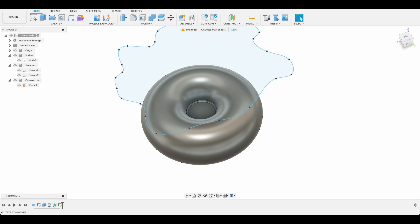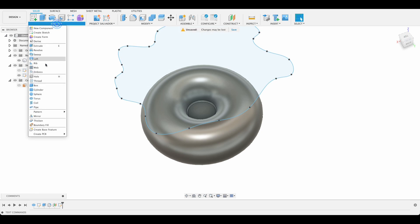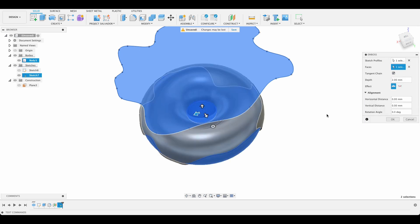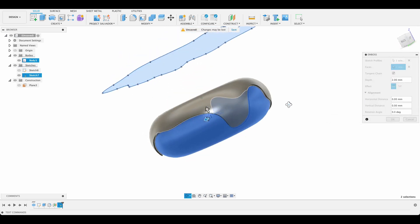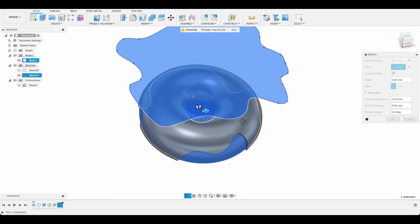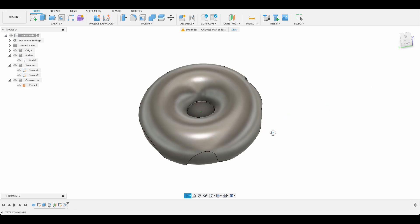Let's go ahead and try the emboss again — select our profile and select this face. We can see it's dropped around the edge, and that's what we want. I'll click OK. Next we want to put some sprinkles on there.